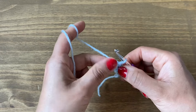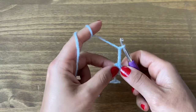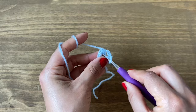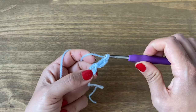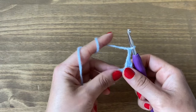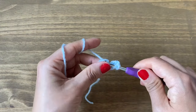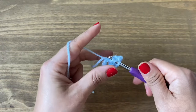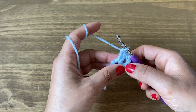To start the next round, chain three — one, two, and three. Follow this with a double crochet: yarn over, go into the center of the ring and pull up a loop, yarn over pull through the first two, then yarn over pull through the next two. Chain two, then do two more double crochets in the same space — yarn over, go into the same space and do two double crochets. That's one and two.